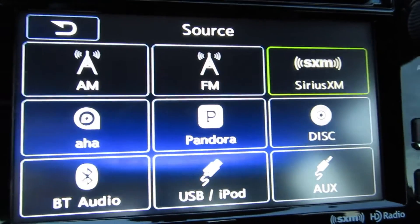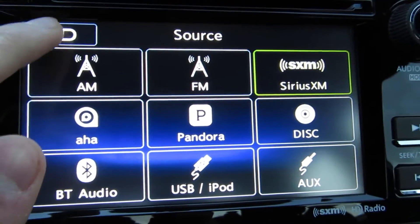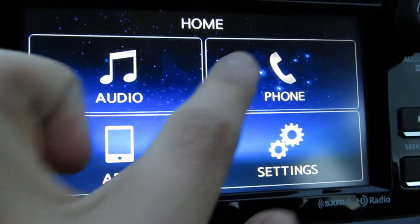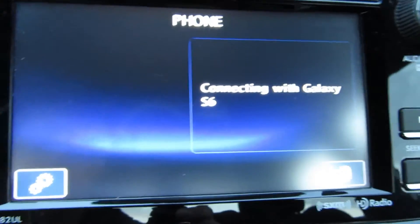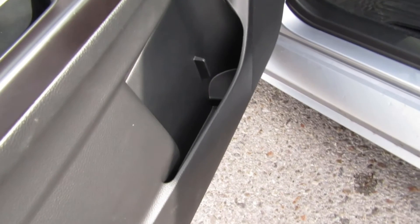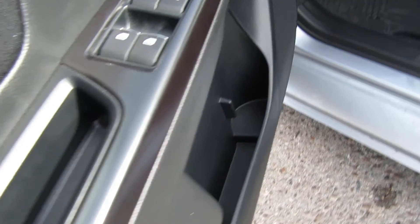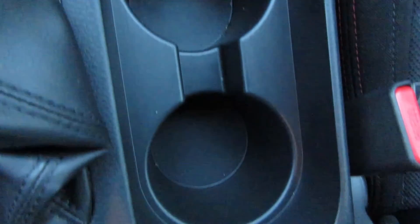The infotainment isn't the best quality of audio. If you step up to the Premium or Limited models, you'll get a subwoofer in the back, a larger screen, and more refined volume and audio knobs. But the button quality on the base model is perfectly fine — no problems with that.